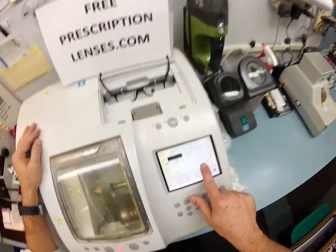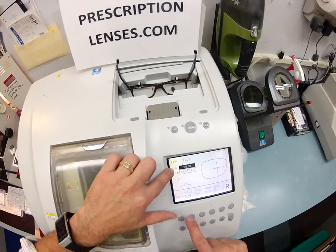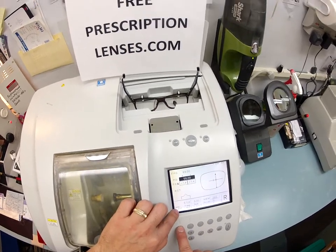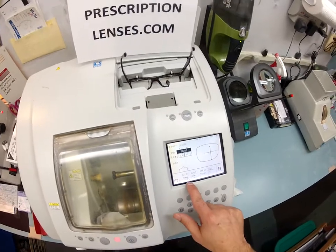I'm going to pull the shape of your lens up on the computer and type in your pupillary distance, which is 58. These are the thinner, lighter-weight, unbreakable polycarbonate lenses. I'm cutting on the soft cycle because of the anti-glare coating.